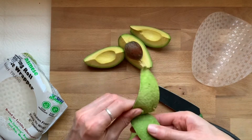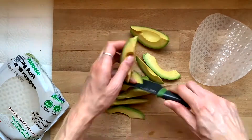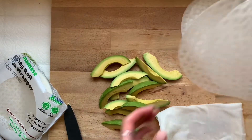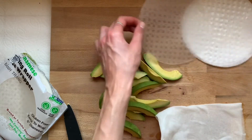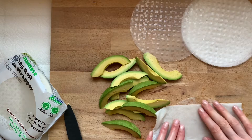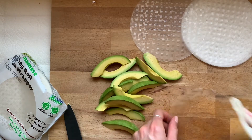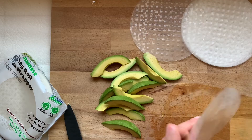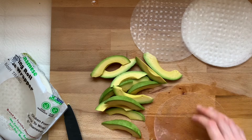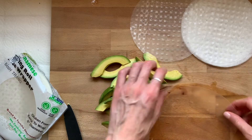Once you cut the avocado into fours, remove the seed and continue slicing into smaller strips. Next, I dampened a clean paper towel and I'm taking one rice paper sheet and moistening it on both sides. Dampening the rice paper allows it to be a little bendy and as you can see it's almost translucent. Now you're ready to stuff it.